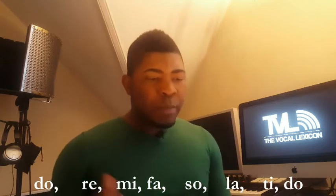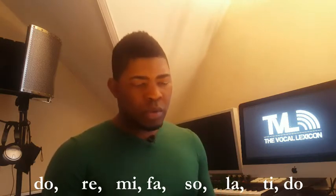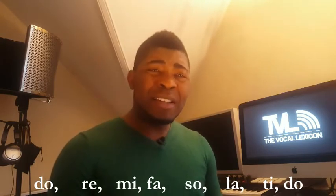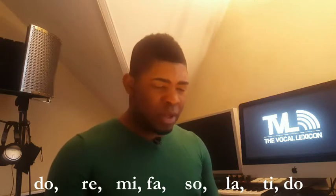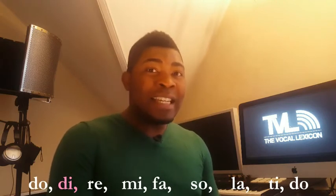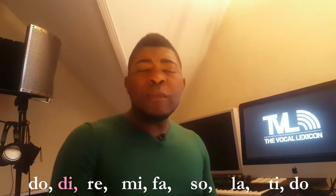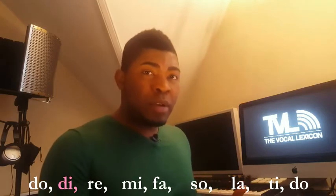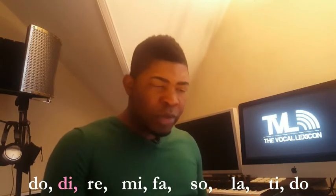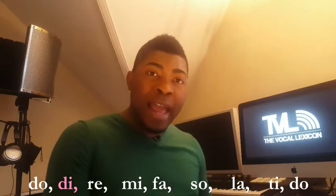In the previous ones we did, we moved from Do to Re. But that's not all there is — there's something between Do and Re. Do... D... Re. So there's a D between Do and Re. It only means that moving from Do to Re is moving a whole step. You can take a half step forward, moving from Do to D, before you move another half to get to Re.